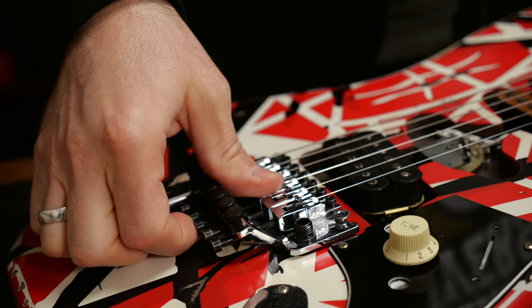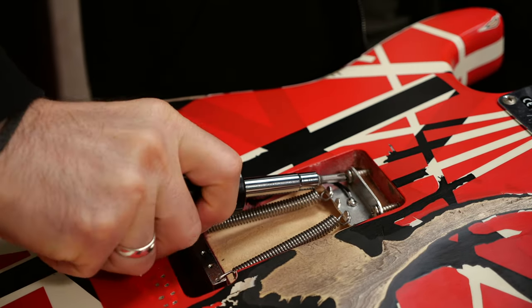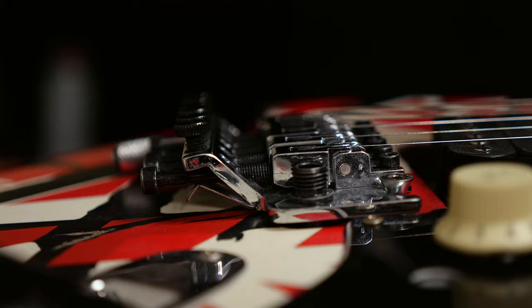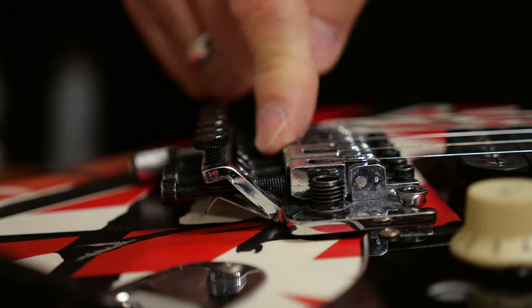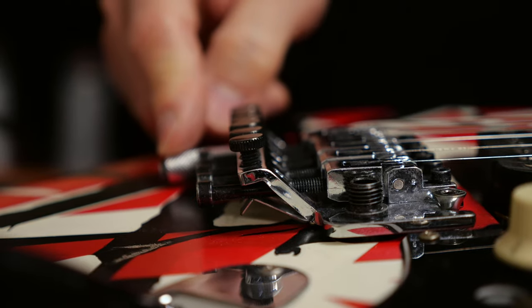Check if the tremolo sits on top of the body. Now you can pop in the detuner and fine tune the higher note on the E string. That's going to be your standard tuning of the guitar. You should check again if the tremolo still sits on top of the body while the detuner is pushed in.